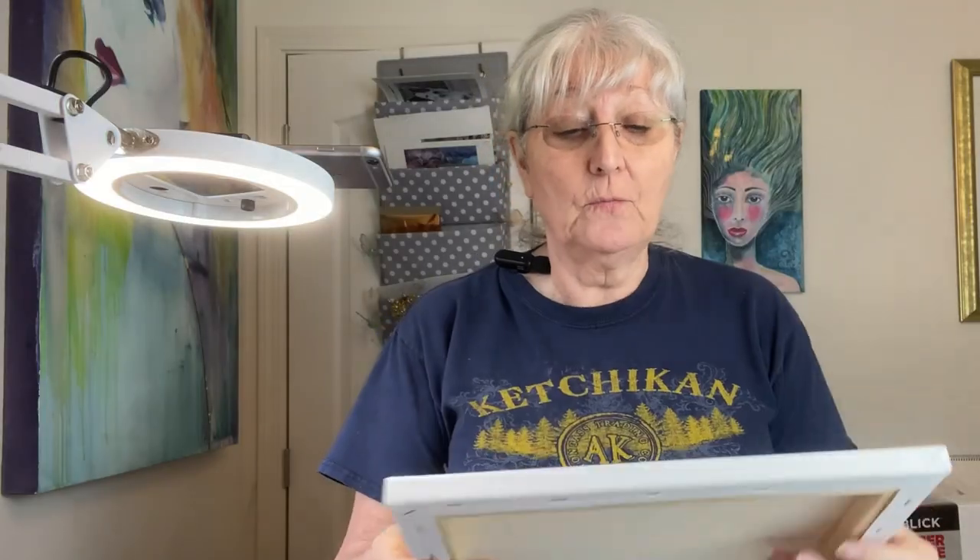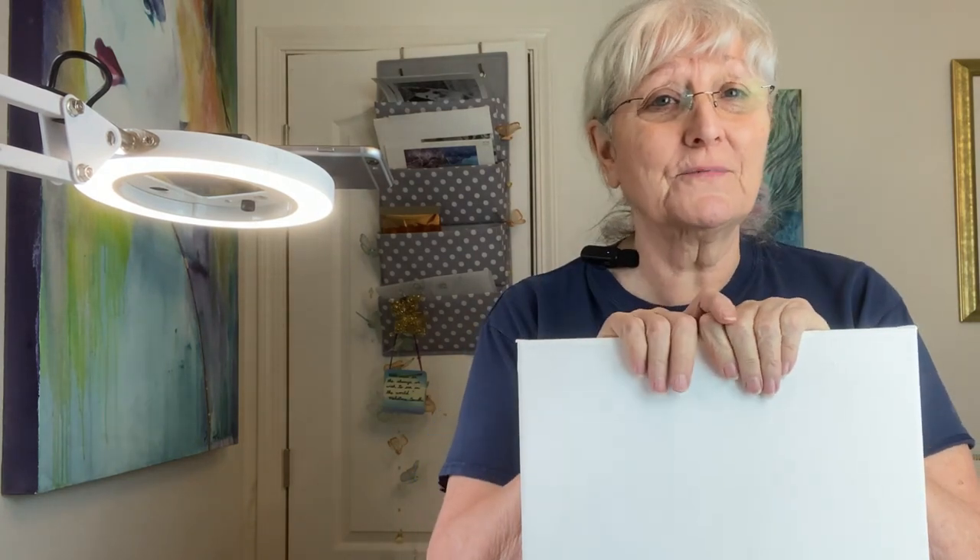The next thing about canvases you really need to know is that because they are so rough and quite often thin, you want to put a couple of coats of gesso on. Your first coat — white gesso — put it on nice and smooth, let it dry about 15 to 20 minutes, then put a second coat on. If the canvas is really rough, you can give it a sanding, which will help the paint move across it. But you don't want it completely smooth because acrylics need some grip to grab onto.